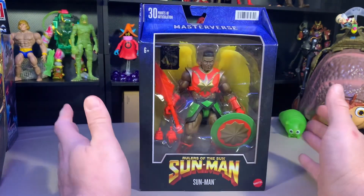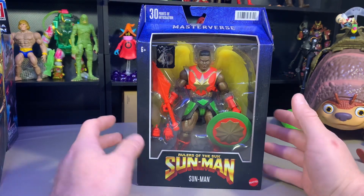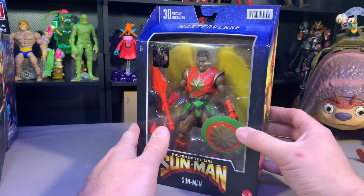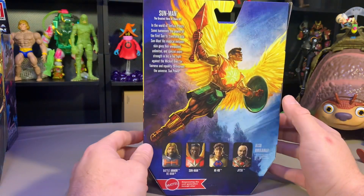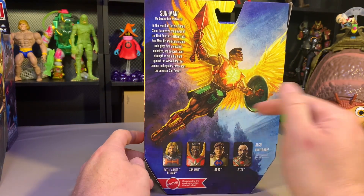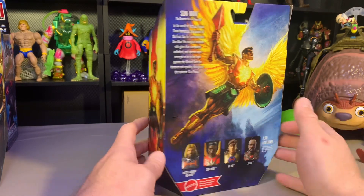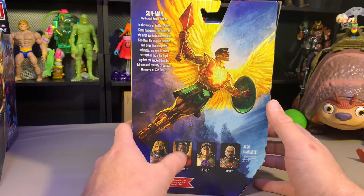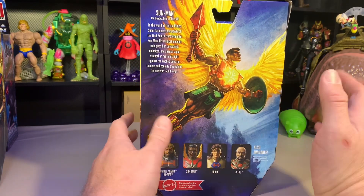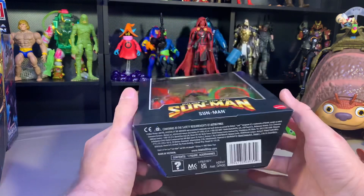Greetings everyone, Alpha Magnus here. We have another lovely review today — we've got the Masters of the Universe Masterverse Sun-Man figure. I already did the Battle Armor He-Man, and I have the other two as well, so keep an eye out. We're just gonna go right down the line. I do have not an original Sun-Man, but an Origin Sun-Man.